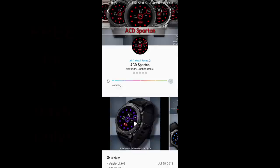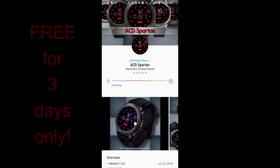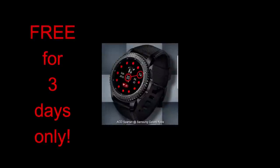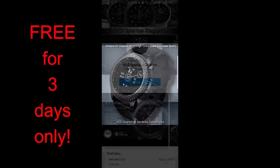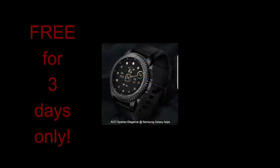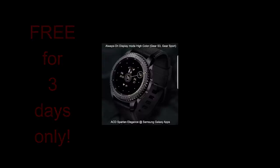Hey guys, welcome back to Jibber Jab Reviews. It's Friday once again, so you know what that means — it's time for another free-for-three promo. This one has again been generously provided to the Jibber Jab family by ACD Watch Faces. For the review today you actually have two freebies you can download, which is extra sweet and a great way to head into the weekend. These faces will only be free for the next three days and then they're switching back to a paid version, so don't delay. Let's go check out these two now-free watch faces.